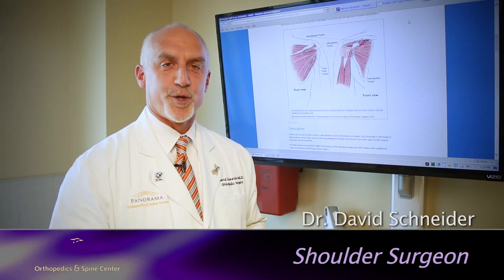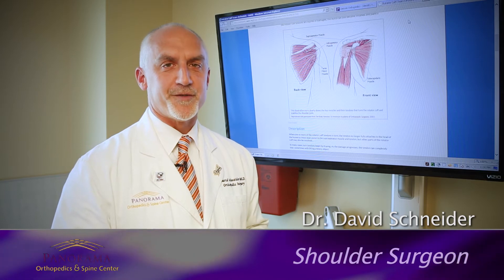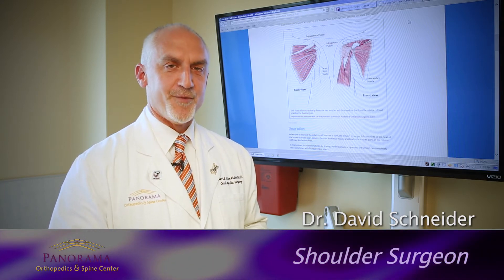I'm Dr. David Schneider. I'm one of the orthopedic surgeons at Panorama Orthopedics and Spine Center, and I'm the director of the Shoulder and Elbow Institute here. I want to talk to you today about rotator cuff tears.